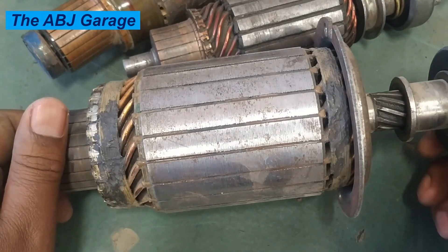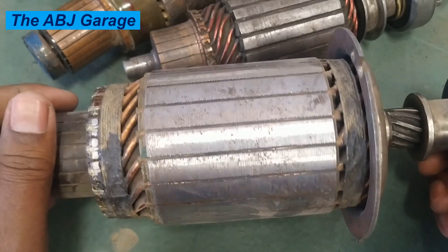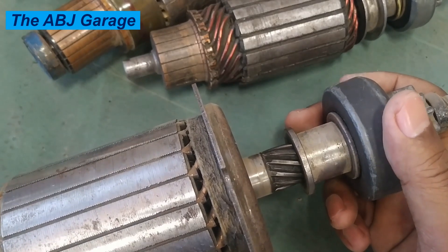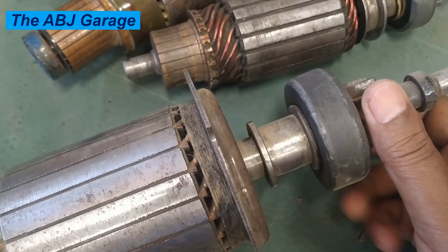Damage to the armature can lead to slow cranking. It can lead to noise, such as grinding noise. Or it can lead to complete failure of the starter motor. In this video, we will be looking at some of the things that can cause damage to the armature and lead to starter motor failure.